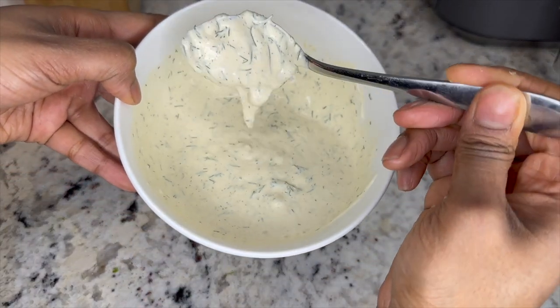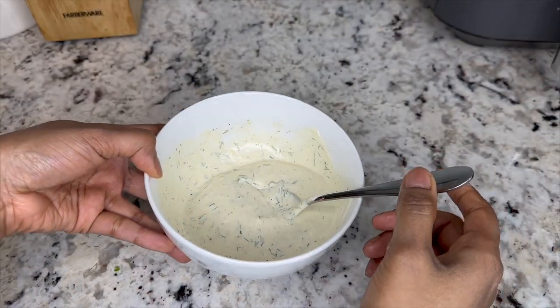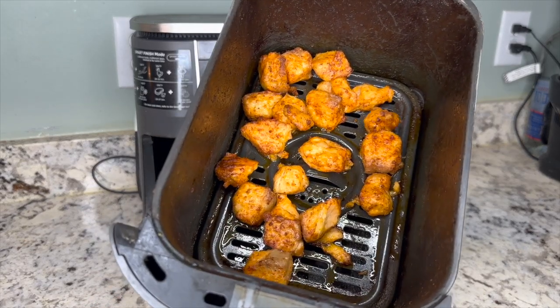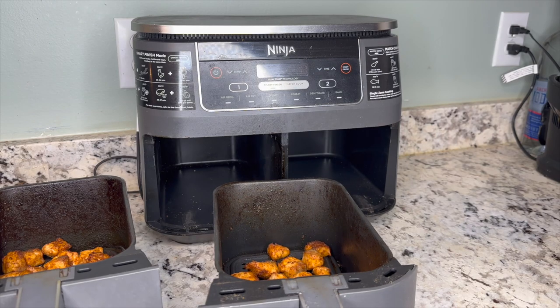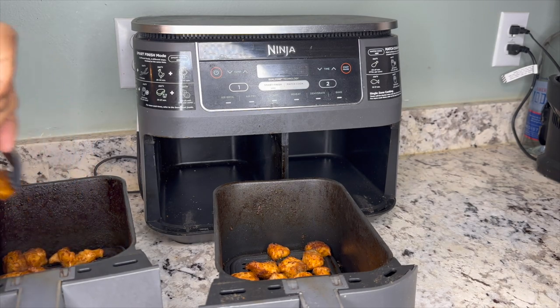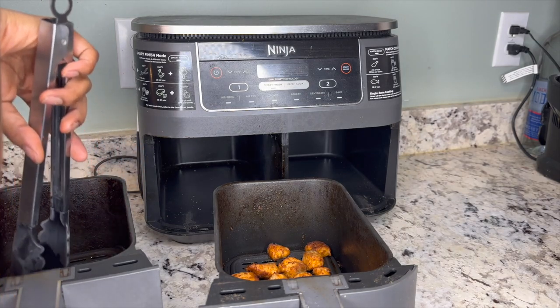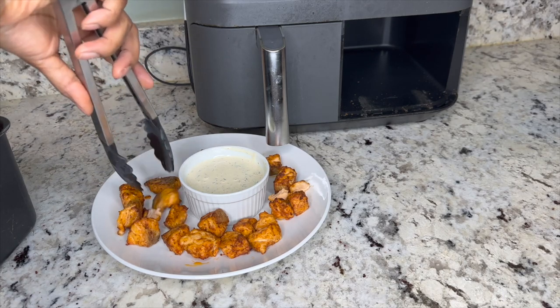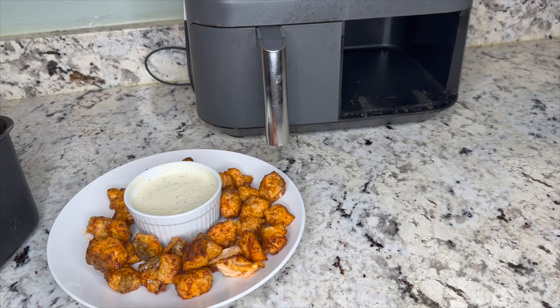I'll set the sauce aside so it's ready when our salmon bites come out of the air fryer. It's been 15 minutes — look how nice and golden they look! I'm going to place them on a plate. While the second batch cooks, I placed the first batch in the oven on warm to keep them nice and hot. You can use an oven on warm, a heat lamp, or however you keep food warm at home.